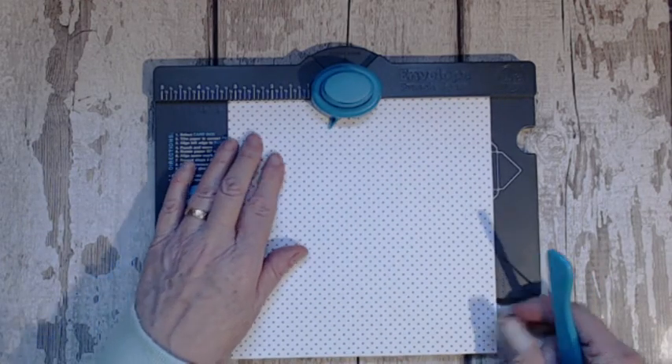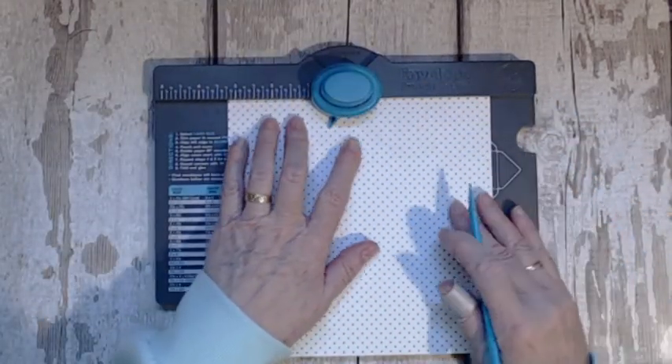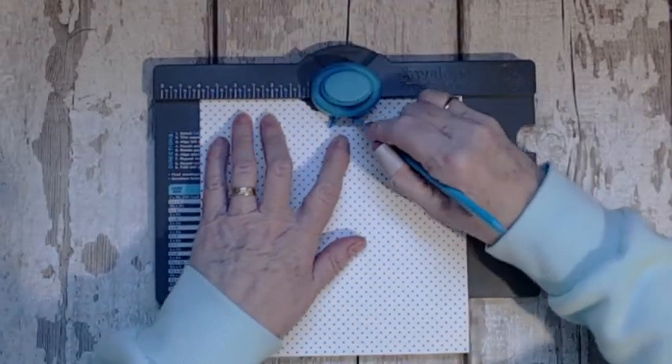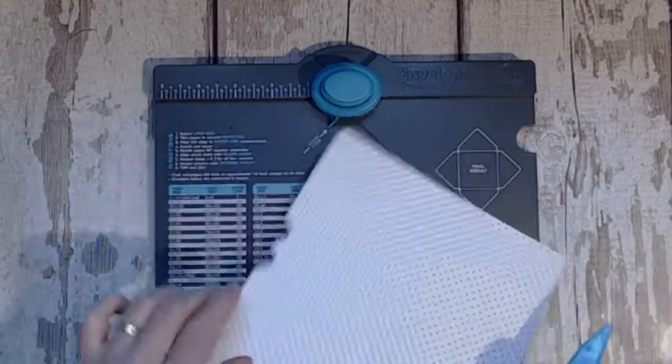Cut your paper seven and a quarter inch square. The first punch is at three and a quarter inches, so line it up, punch it and score. Then simply move it up to four inches — don't take it out, just move it up — punch and score. That's giving me my depth for the little gift.